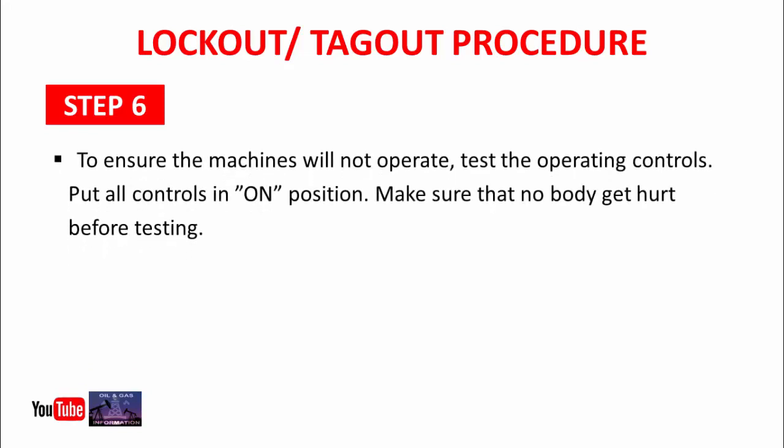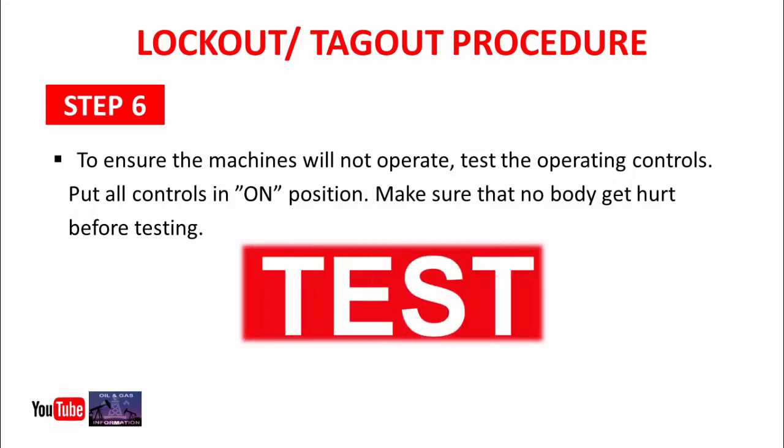Step 6: To ensure the machine will not operate, test the operating controls by putting all controls in the on position. Make sure nobody gets hurt before testing. You will perform a pre-job test — turn on all the switches and confirm the machine is not operating. Also keep in mind that during the pre-job test, nobody should stand near the machine.